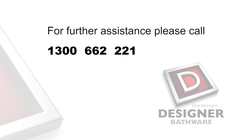Thank you for selecting a Rick McLean's Designer Bathware product.